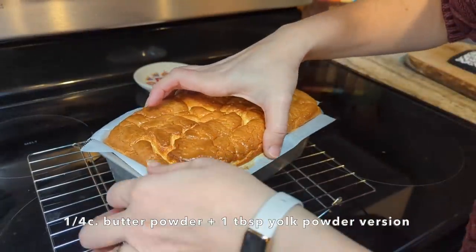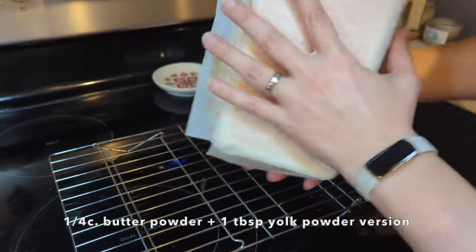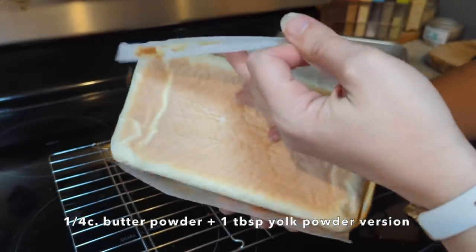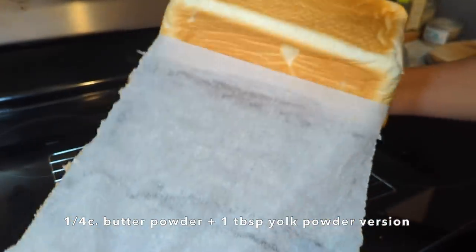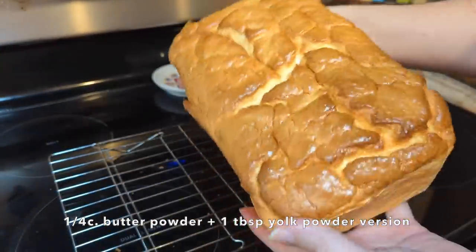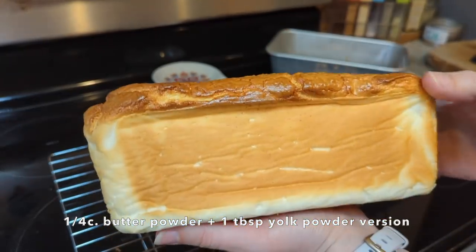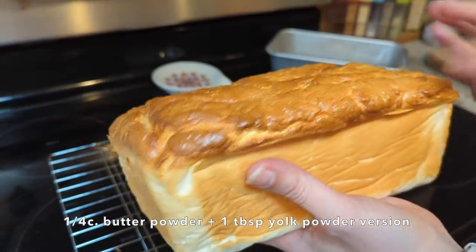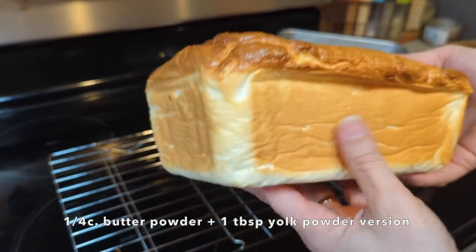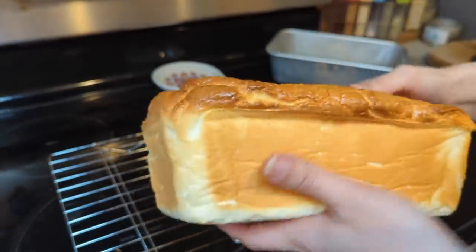It's been cooling about 10 minutes and I'm going to take it out of the pan and let it cool the rest of the way. I like how the sides are not sunk in — definitely a good sign. I can smell the butter! The top didn't stay risen very much, but that's not always a bad thing. Sometimes the sinking actually helps the texture inside, but we'll have to see if that much egg yolk powder and butter powder together was too much and made it too eggy. I'm going to let it cool a little longer and then cut into it.